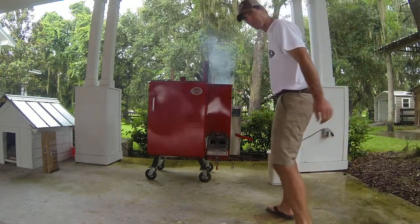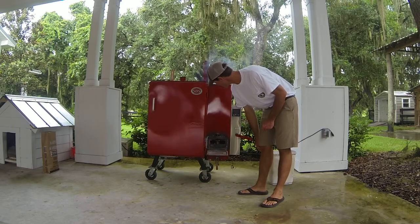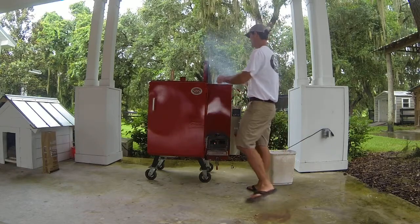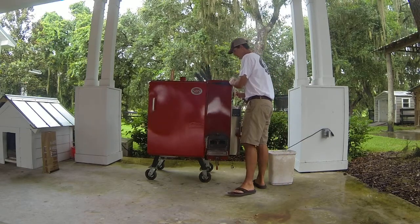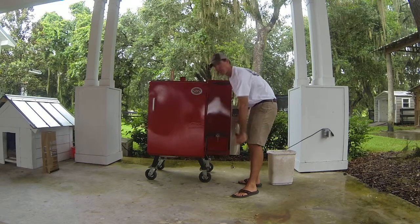As you can see, the starting stick is pretty much burnt out. So the first steps: shut the sack door and shut the ash pan door.